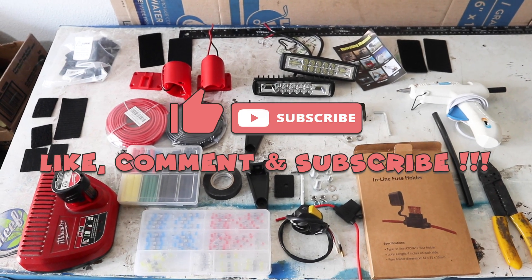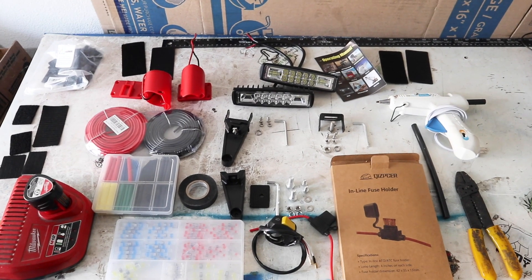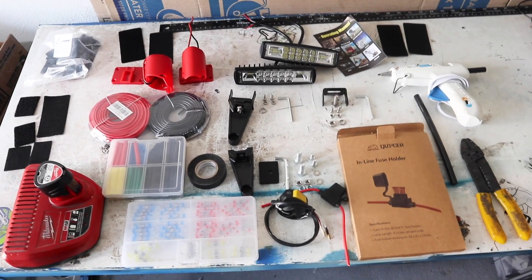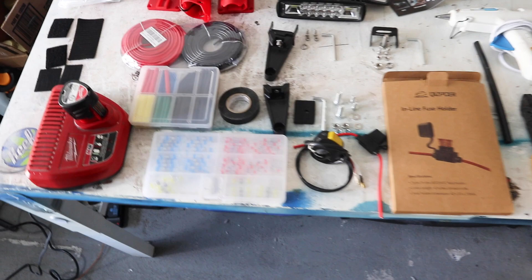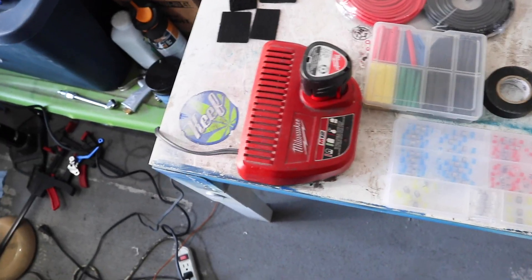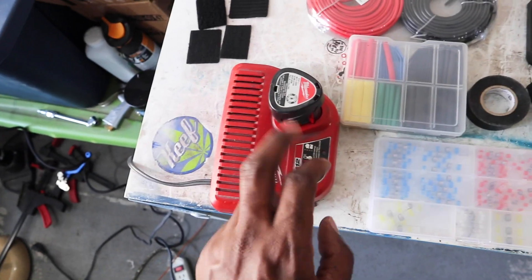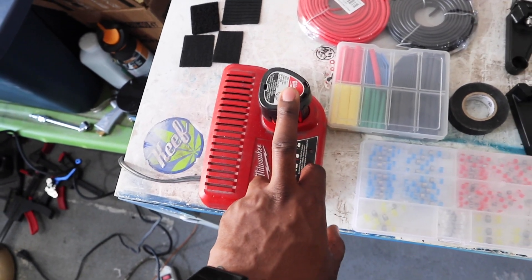Okay, here we are — time to get some lights set up for the two-stroke KX 125. Going a different route this time: we are powering it with a Milwaukee M12 battery. I just realized I had this laying around in my garage. I don't have the drill, but I do have the charger and a battery, which is good enough.